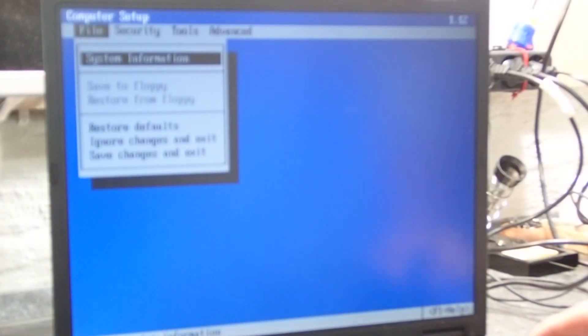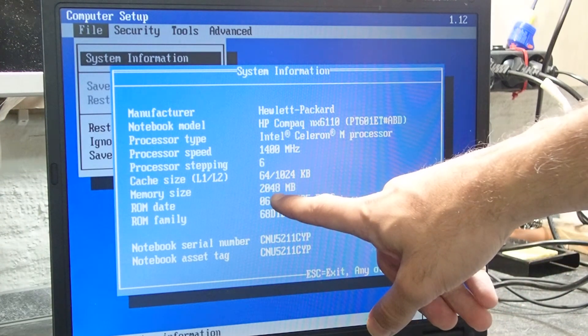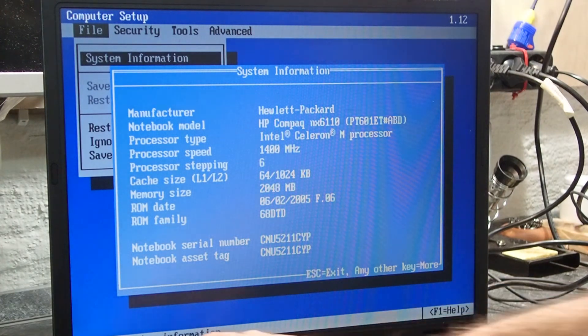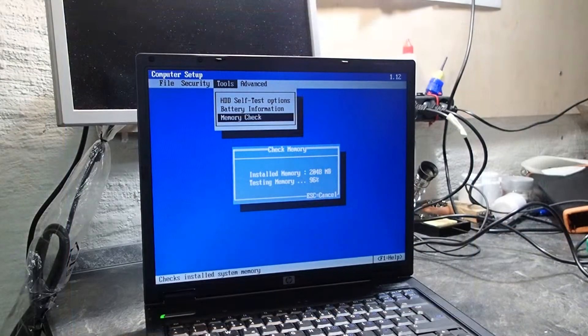Let us take a look at the system information in the BIOS. There we go — two gigabytes of memory. Fortunately, this mainboard has a built-in memory test in the BIOS. Let's run it to see if everything is okay. And it looks just fine.